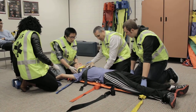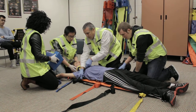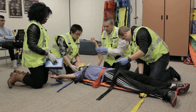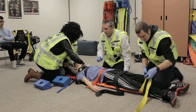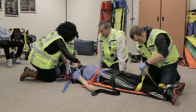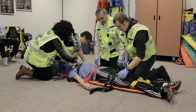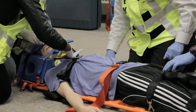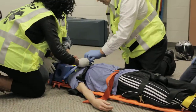We're going to go ahead and secure his chest first, and his torso. You guys can go ahead and secure the head. You're going to hold C-spine on the head. All right, you got it? Yeah. We'll just check the straps and make sure they're tight. Okay, we have him secured onto the board.